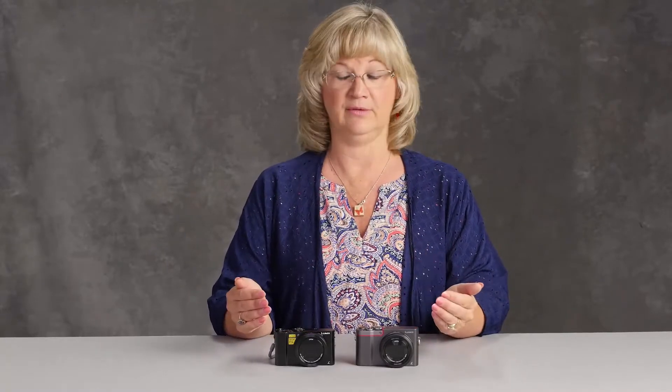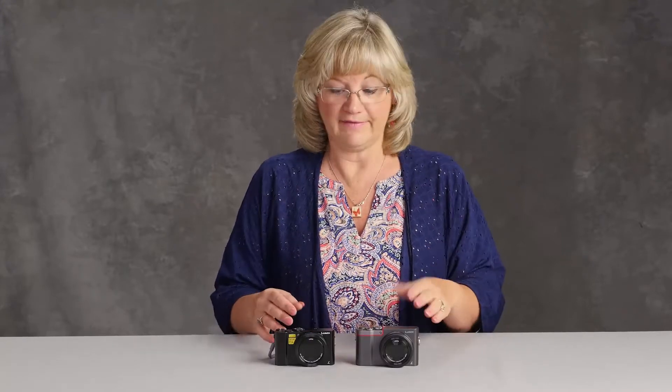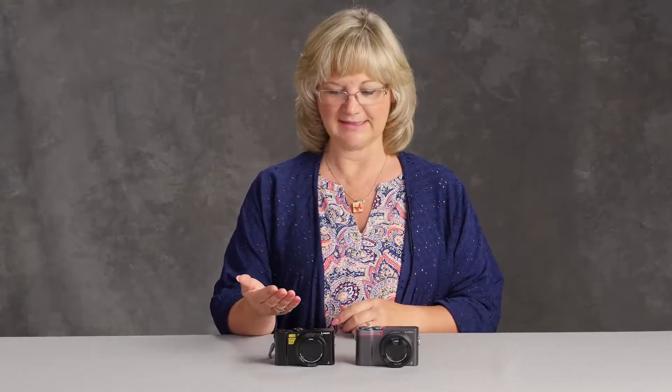Lumix makes a couple different cameras that boast a 20-megapixel file. It's a one-inch sensor, it has full manual capability and 4K capability, all of that, and both of these cameras are about $700. But they're totally different, so I'm here to tell you what the difference is so you know which one is best for you.